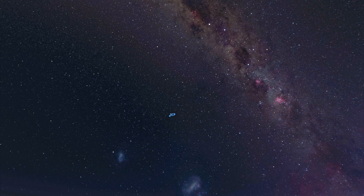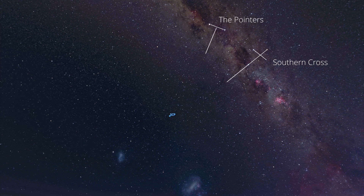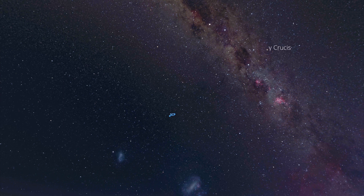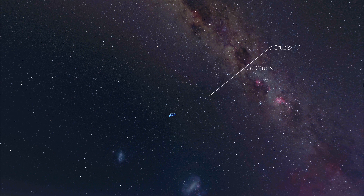There are two other ways to do this in wintertime when the pointers on the Southern Cross are high above the horizon. Draw a V-shape from the Southern Cross and the Pointers, and where they intersect is roughly where the south celestial pole would be. Another way is to draw an imaginary line from Gamma Crucis, the top star of the Southern Cross, to Alpha Crucis, the bottom star, and keep drawing until you've reached four times the length of the cross. Stopping at four times the distance brings you close to the south celestial pole.